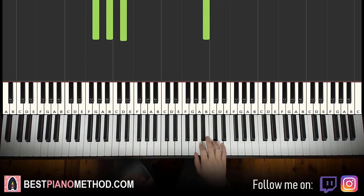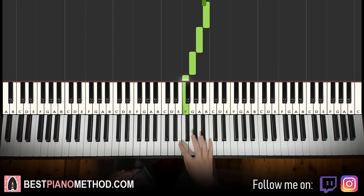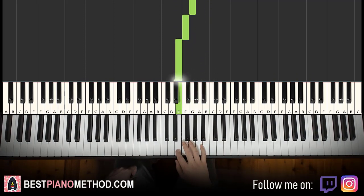Moving on to the second part. Right hand continues: it goes G, A, B flat, B, A, G, F, E. That's it for the second part. Let's do it again: G, A, B flat, B, A, G, F, E. That's it for the right hand.